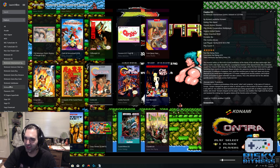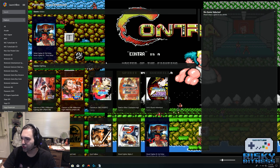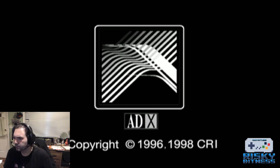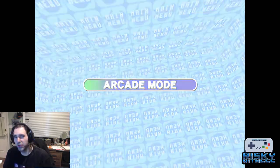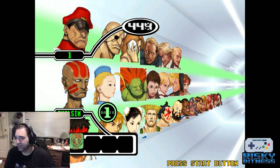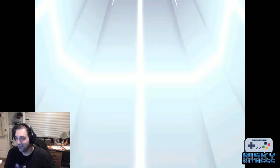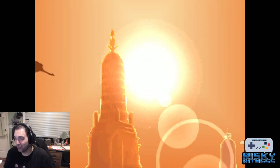I mentioned Dreamcast and PS2 use different emulators, so let me show you Dreamcast. This is running in ReDream. Dreamcast was the console for fighting games, and I'm looking forward to doing a Dreamcast deep dive at some point. But this looks beautiful and plays beautifully — it's an excellent emulator. If you want to play Dreamcast, this is the way to do it.